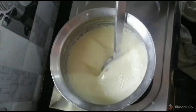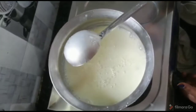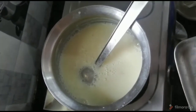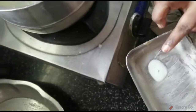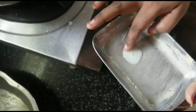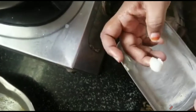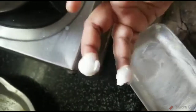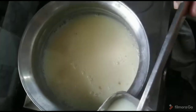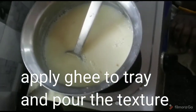We need to make custard. We need to make a plate. We need heat for the plate. Here, between 2 minutes, you should try to let it settle for about 15 minutes.